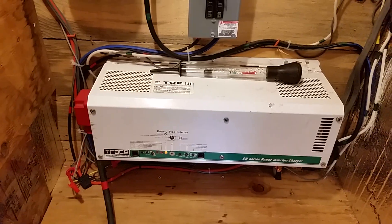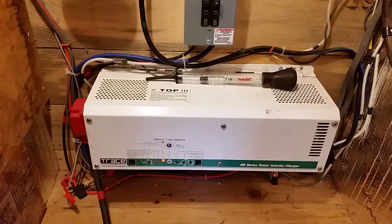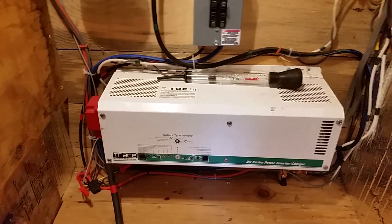This is an older 2002 model Trace, 3600 watt, 24 volt. There's a lot of them still around — they last a long time. This one was new old stock; it was installed as backup and then never used.